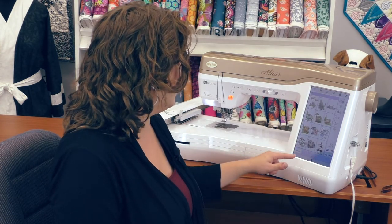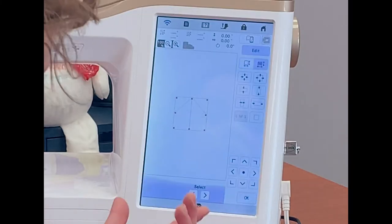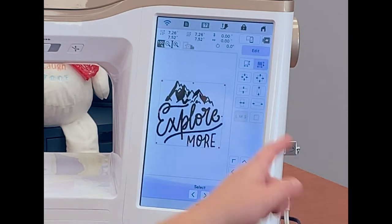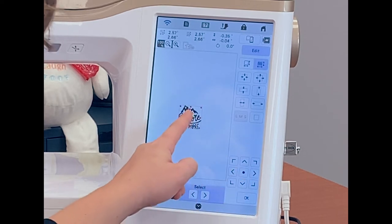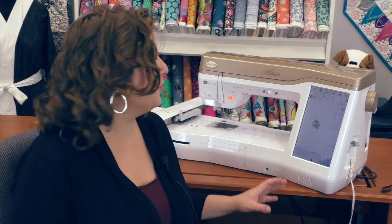I'm going to pick a design that's built-in and we're going to take a look at how we can edit it — we'll grab these mountains here. The really exciting thing about the Altair is I can edit these patterns quite a bit without having to take them to a separate software or computer. For instance, if I want to change the size of this design I can increase the size by 200 percent and it's going to recalculate my stitches for me. I can also decrease the size by 60 percent and again it will recalculate my stitches. I can move my design anywhere I need to on the screen using the movement tool or I can move the design around the screen with my finger. With the built-in 10.1 full-color LCD touch screen I have a lot of information about what I'm doing with my design, including the height and width of the design.